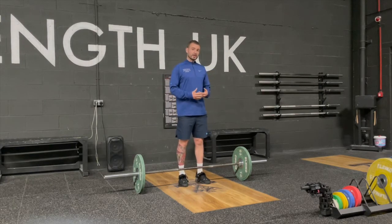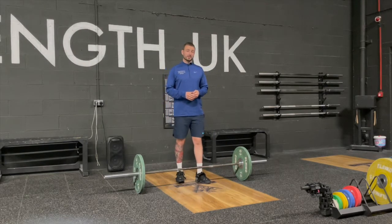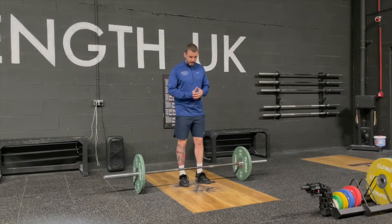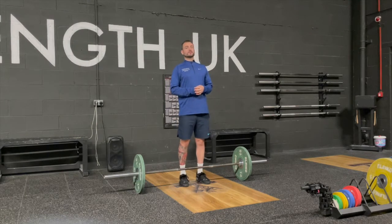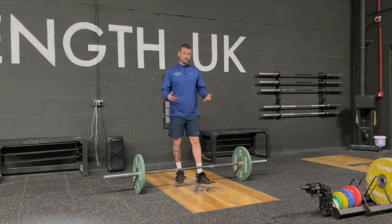This variation is going to be the hang power clean. It's most commonly taught on all S&C courses and a lot of personal trainers are using it as well. The hang power clean is great for explosive training and generating power — it's good for any athlete, but also good for anyone to implement in their program.